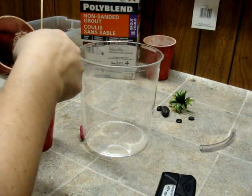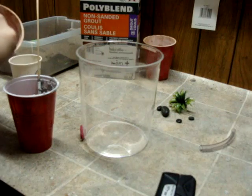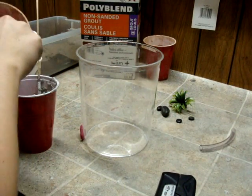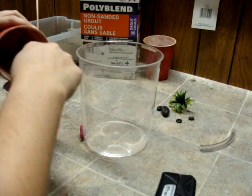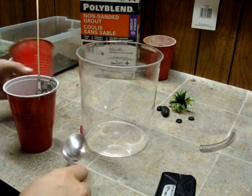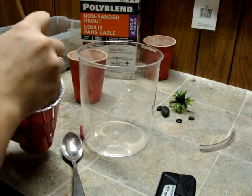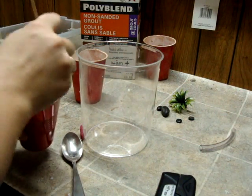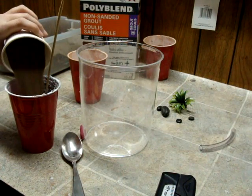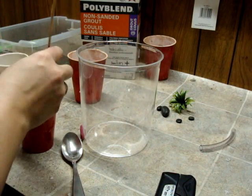I'm just going to give you the ratios because my measuring doesn't work very well. You're going to want this the consistency of about melted ice cream, where it's kind of thick — that's pretty much the consistency you're after. It's easier to add a little bit and then keep adding more as you go along. I like to add lots of sand; it extends the grout and makes it a little bit harder in the end.